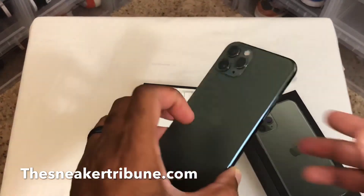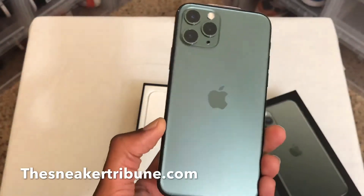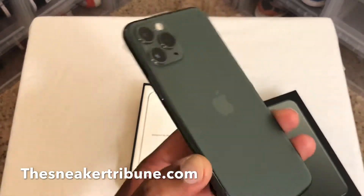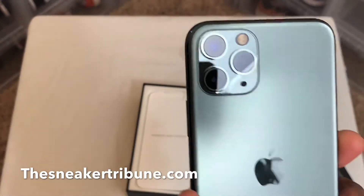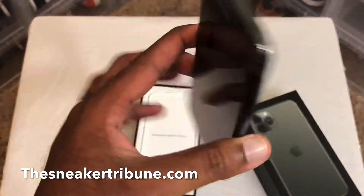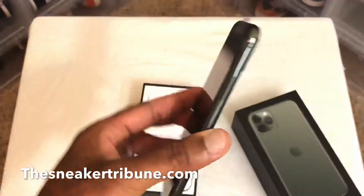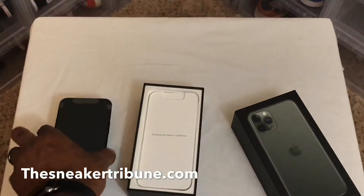Yeah, I'm rocking with that. I like this green — it had the normal colors but I kind of want to do something different this time. I wanted to get the Midnight Green. You see how they have the three cameras — I got this one because the camera and the video is wide, so you take wide photos with it. That's dope.